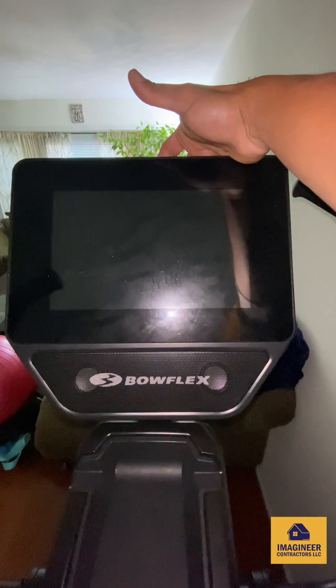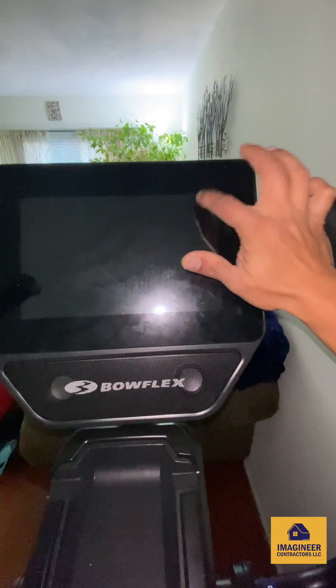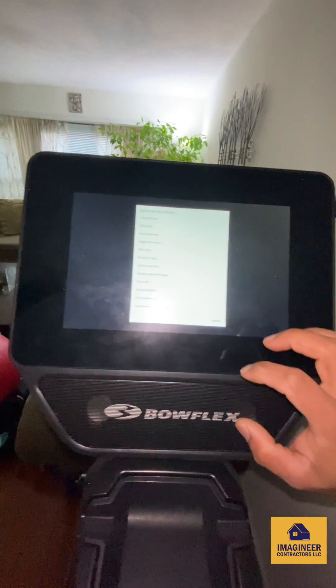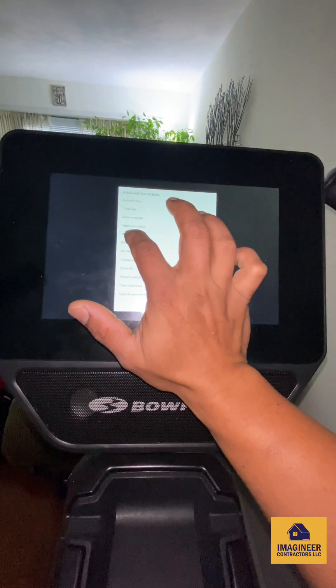Turn it off, turn it on, and tap the top right — that's it. There you go, the welcome screen. I'm going to connect it to the Wi-Fi setup.